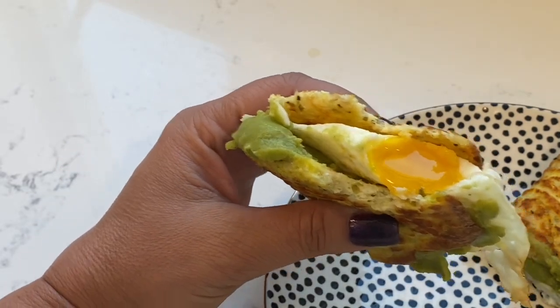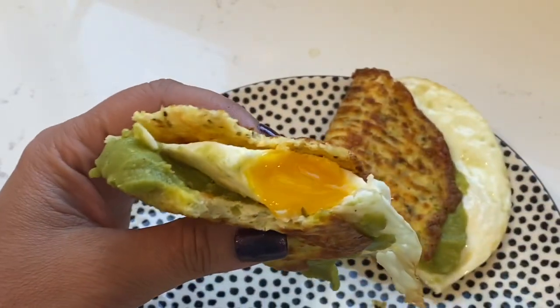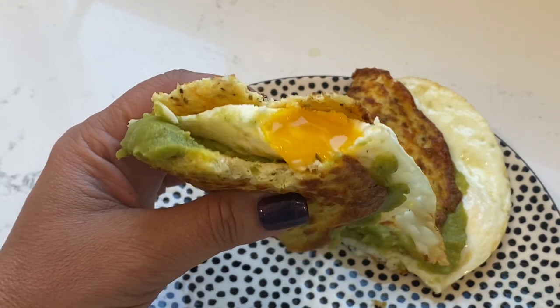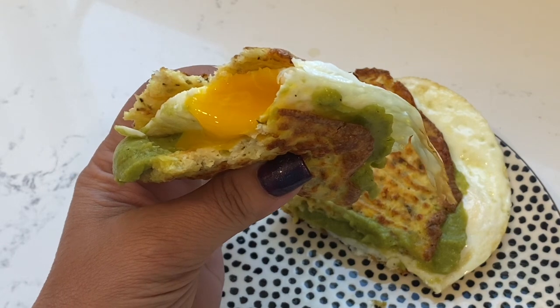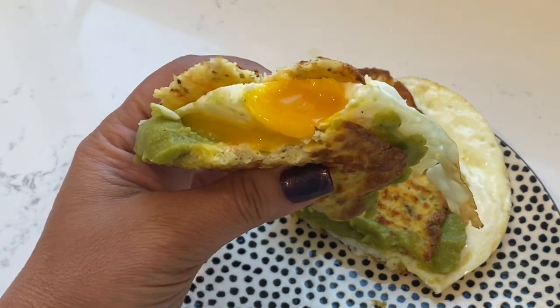I just had to show you this — I just took my first bite. Look at it. Oh my God, guys, it's so good. Is your mouth watering yet? I'm going to go eat. I'll see you in a little bit.